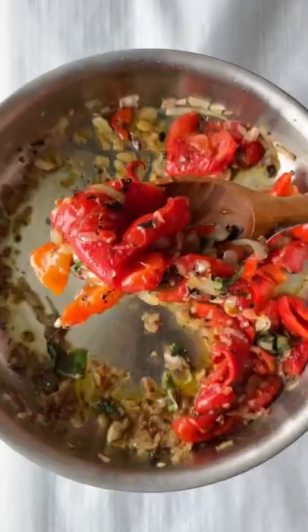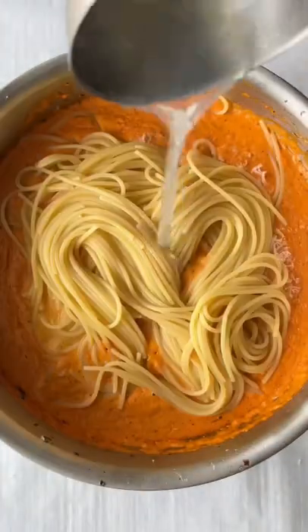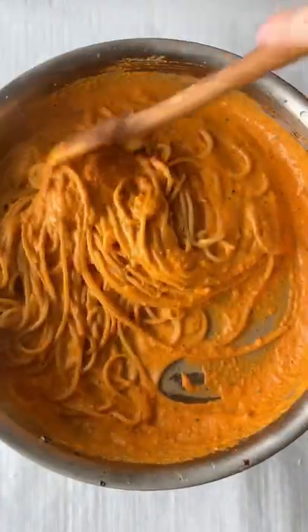We cook everything in a pot, then we blend the sauce until smooth. Add some cheese, add some pasta, and that's it. You can find the full recipe on my Substack newsletter.